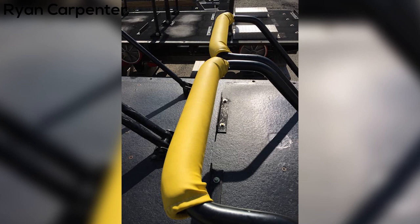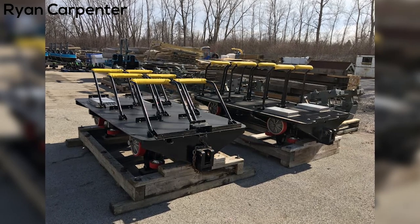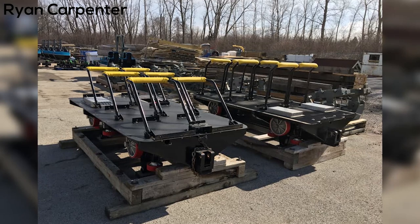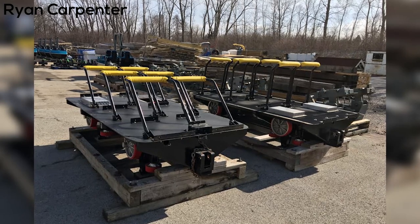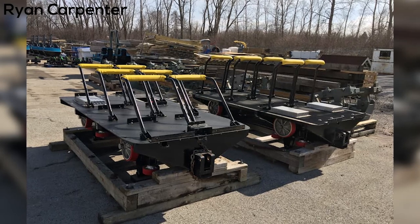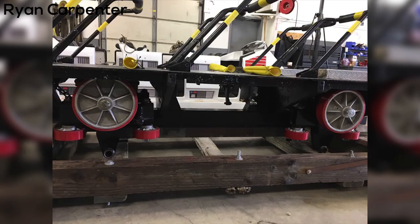I did a video about Cedar Point Winter Chillout a couple weeks back talking about different updates that we found out about from this event, and in the video I addressed some yellow padding that I had seen pictures of on Facebook that were on Magnum's restraints, and it was assumed that these were added to help with comfort on Magnum, because a lot of people complain about it being really bumpy and uncomfortable.